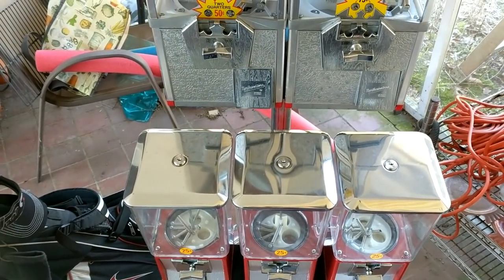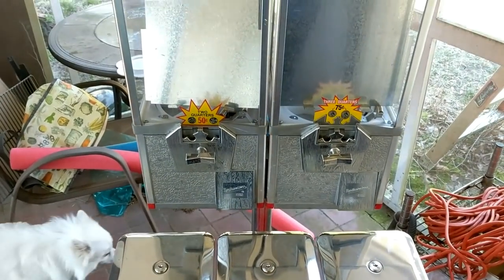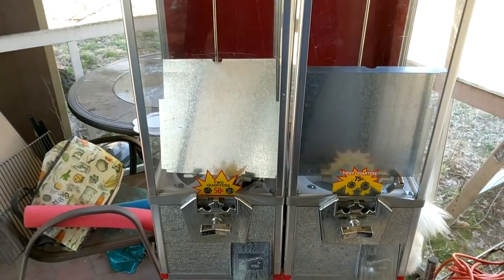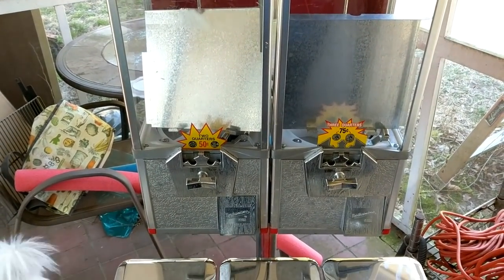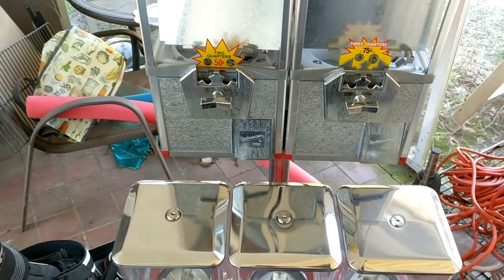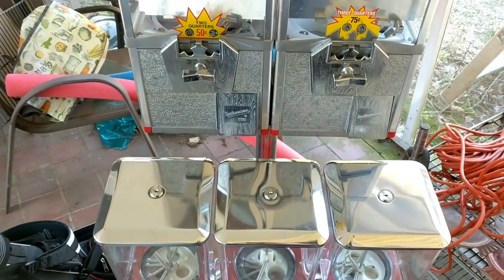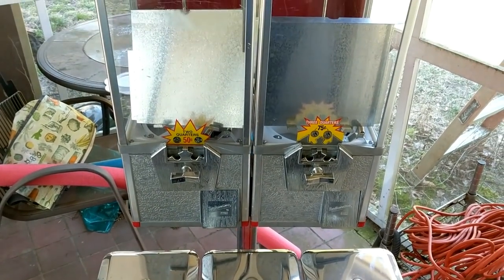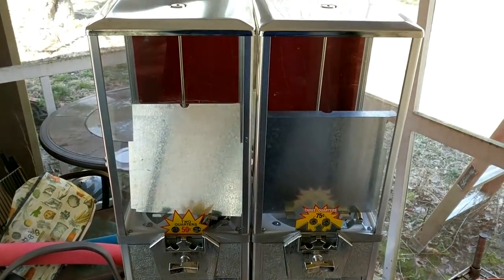Pretty excited to finally get this thing placed — just in time, because my mom and stepdad want it out for spring cleaning. My little brother and I are going to load this up into the big van and then head over there and get it all set up and making me some money.